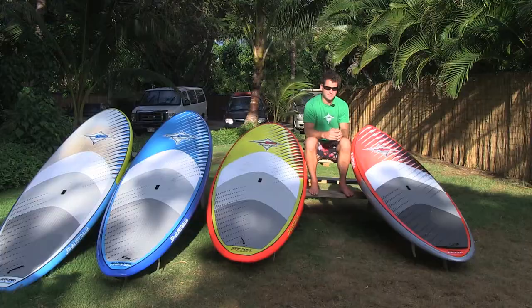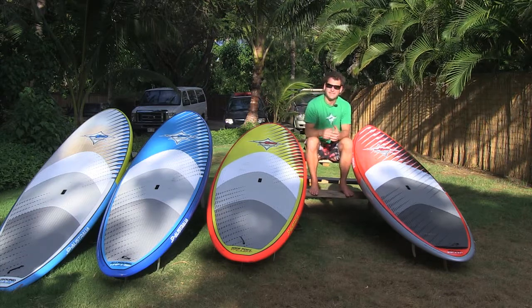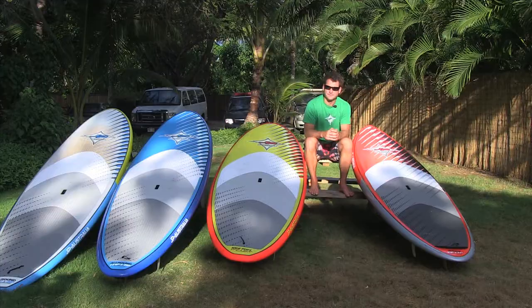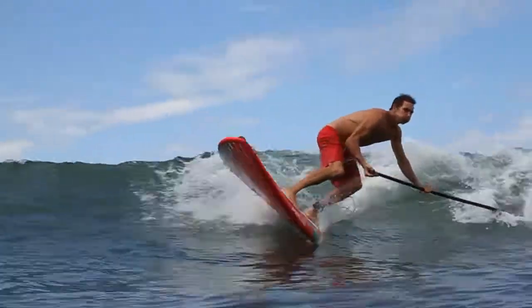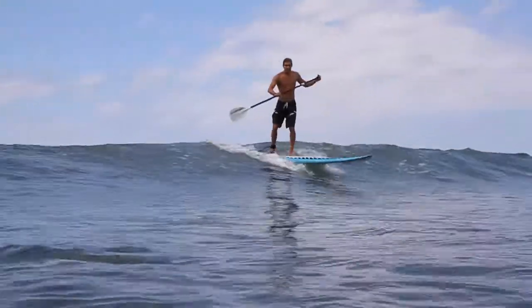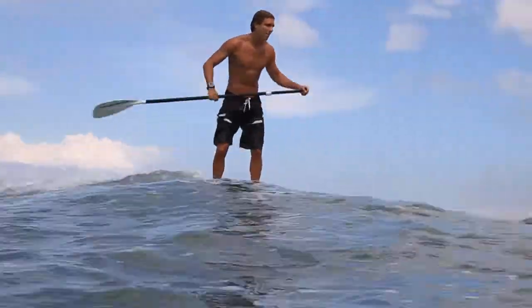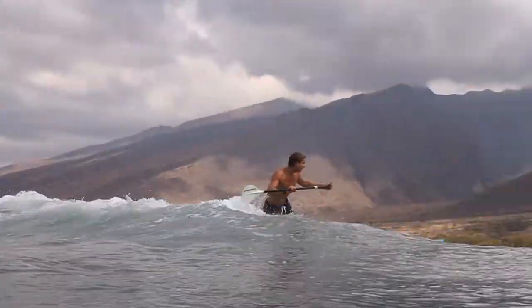I start with the Fusion. Already the look of it shows that it's the most extreme all-round board. It has a quite narrow nose and a pin tail, and that indicates that it's more suitable for waves. So if you're planning to get into SUP and your goal is to get into wave riding, and you also have the ability to do so and the conditions, this will be the right choice for you.